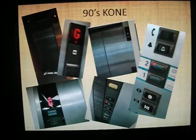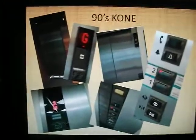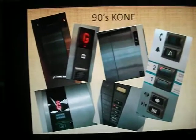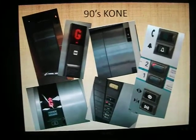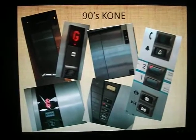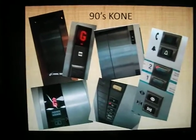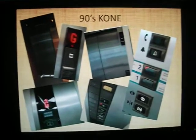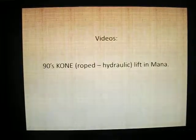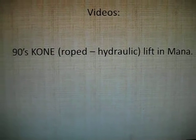90s Kone design - two of these pictures were taken at Te Papa. I still have to film the rest of the lifts there and possibly do a total remake, because I don't have videos of all the lifts there. I don't know when I could get there - could be months to even a year before I get back. I'd love to do a lift tour there because I love the lifts there. But you can still watch my video: 90s Kone Rated Hydraulic Lift at Mana for that.